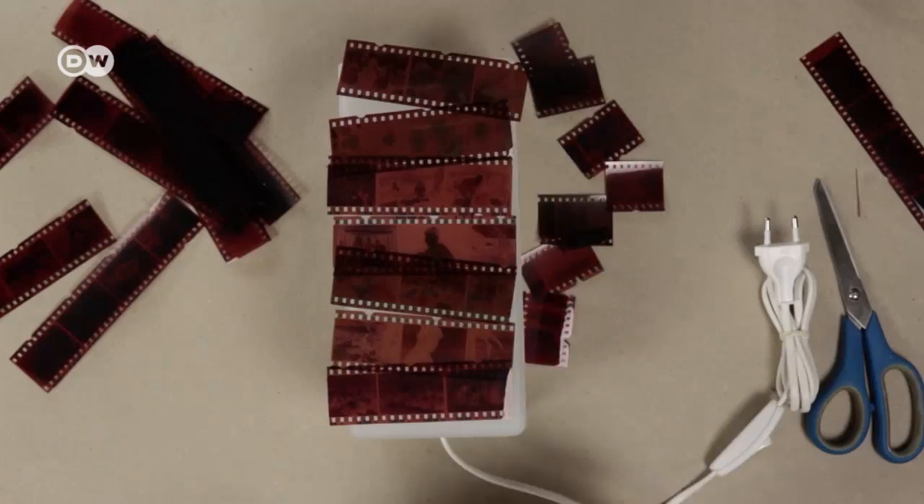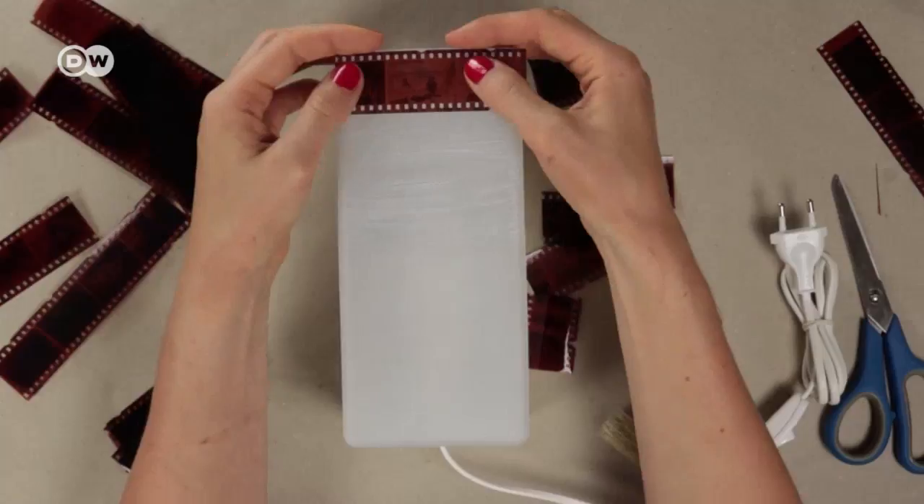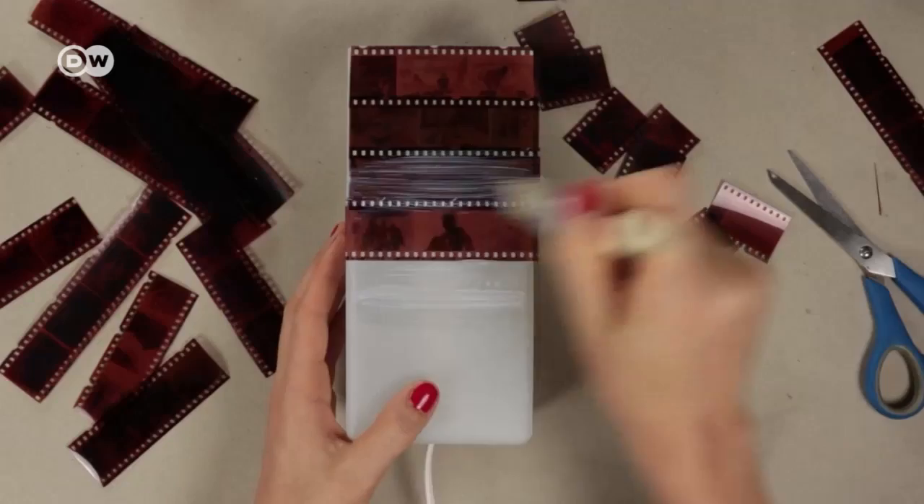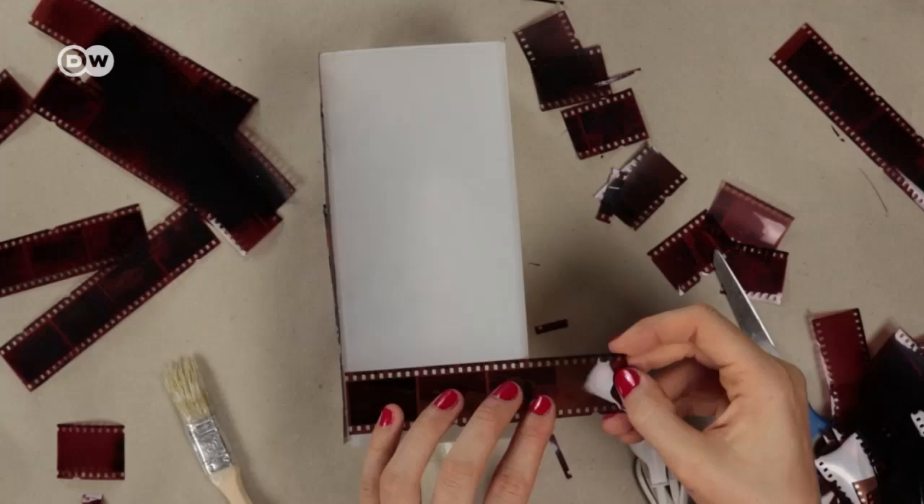Apply your glue and stick your negatives down well. I glue the perforated sides so they overlap and cut off protruding ends. From time to time or at the very end, spread your glue over the negatives as well. Glue the negatives down well along all four sides.